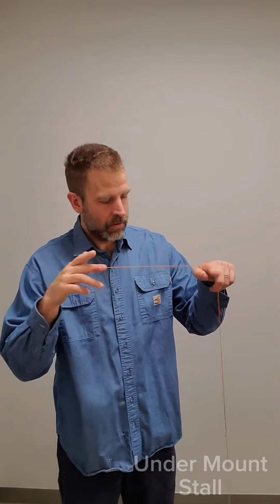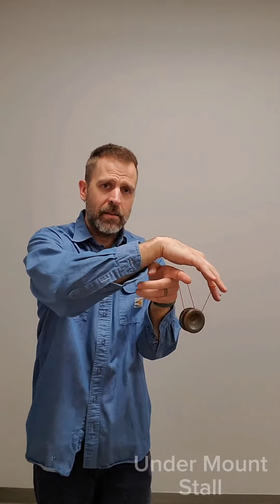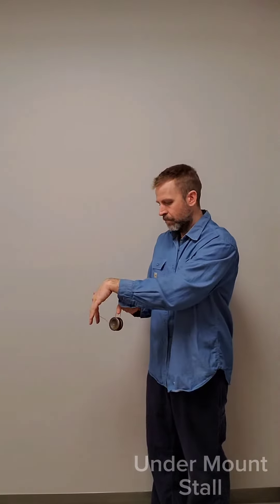Take your pointer finger and send the other down, then bring it up into that little basket. Basically from here you have some potential, but for this we're just going to regenerate out and back to the hand. I'll try to get that camera a little better — so as it comes up...